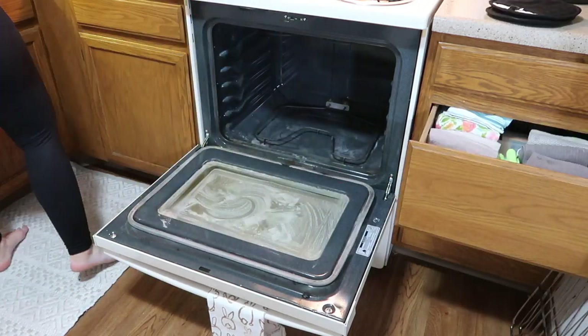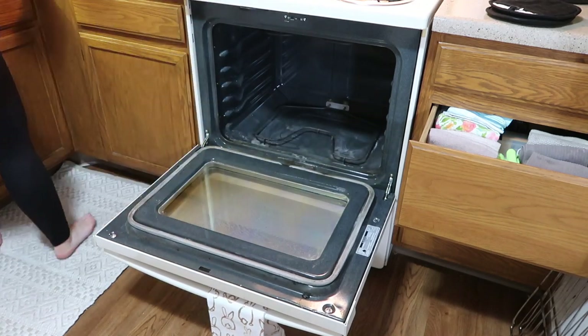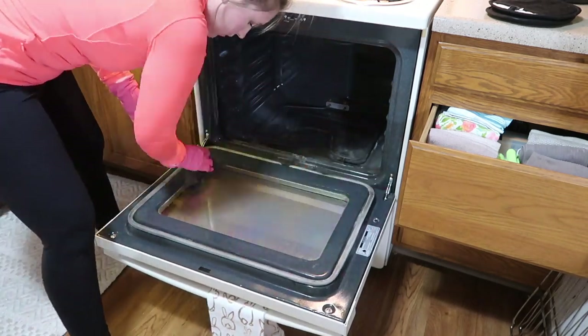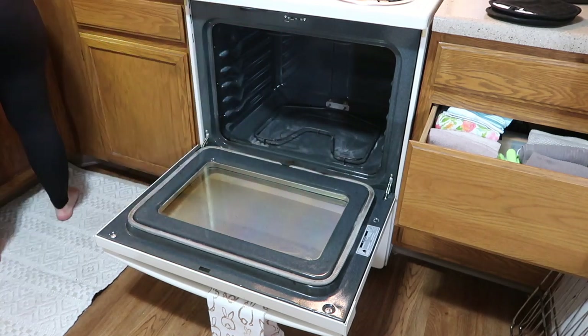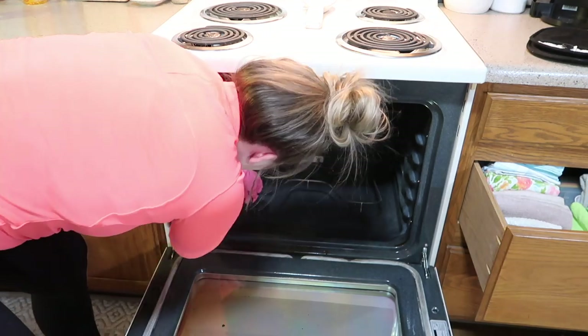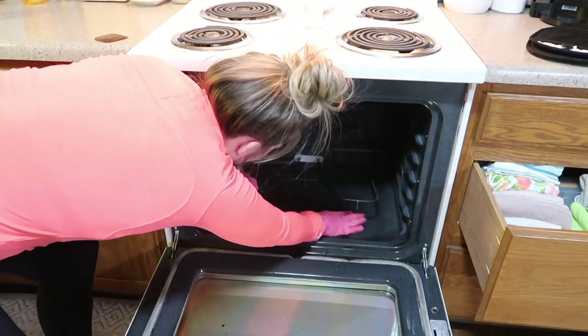Once the scrubbing is done, I'll take a wet washcloth and wipe everything down, going back and forth and continuing to rinse the washcloth to keep things clean. Once I get everything up, I'll take a paper towel and give it one last wipe down before I put the grates back in and show you the final results.